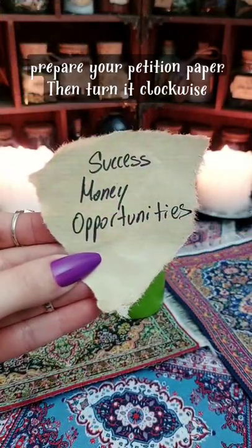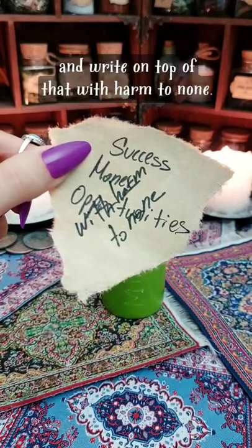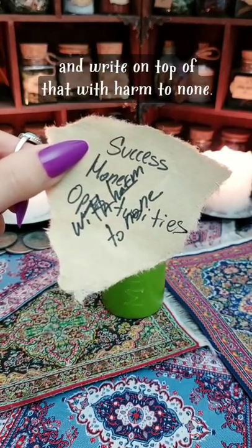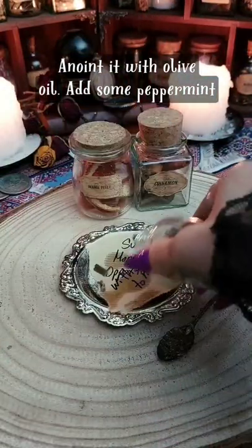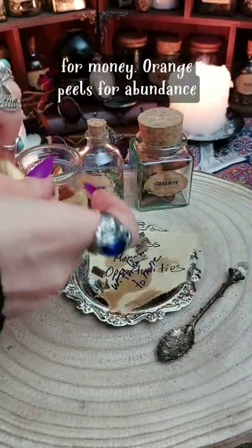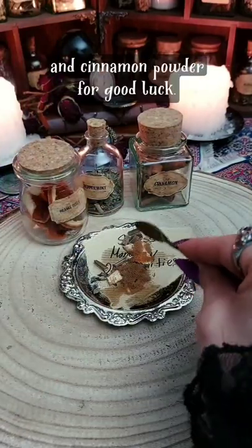Next, you're gonna need to prepare your petition paper, then turn it clockwise and write on top of that with harm to none. Anoint it with olive oil, add some peppermint for money, orange peels for abundance, and cinnamon powder for good luck.